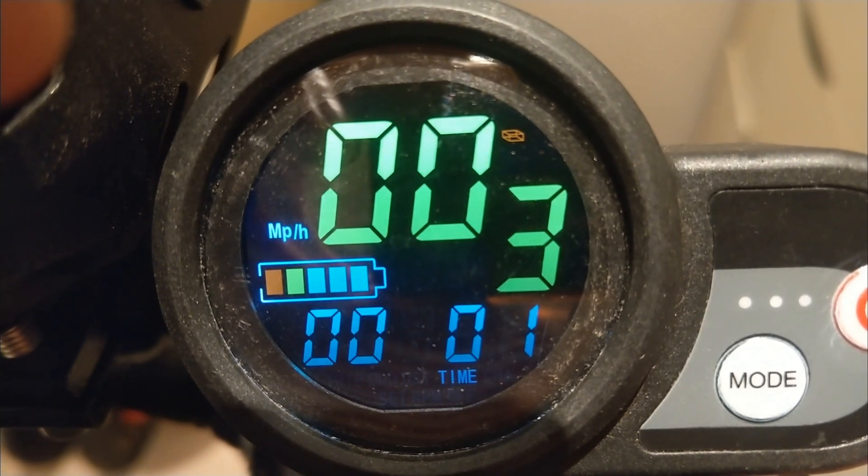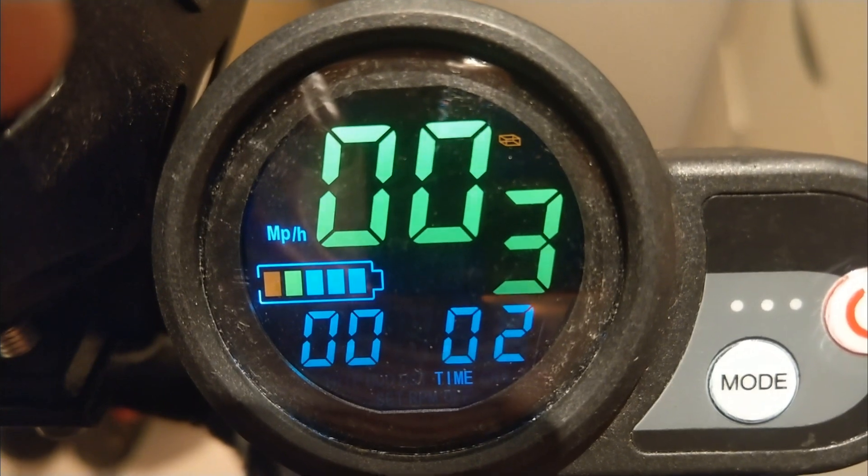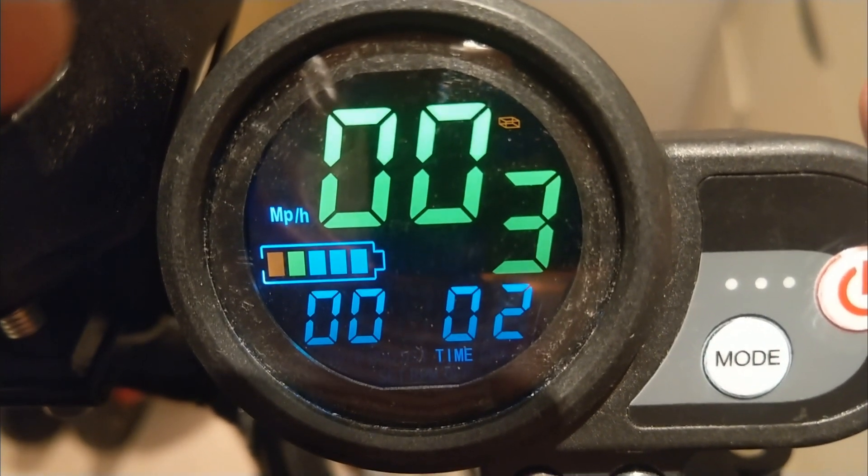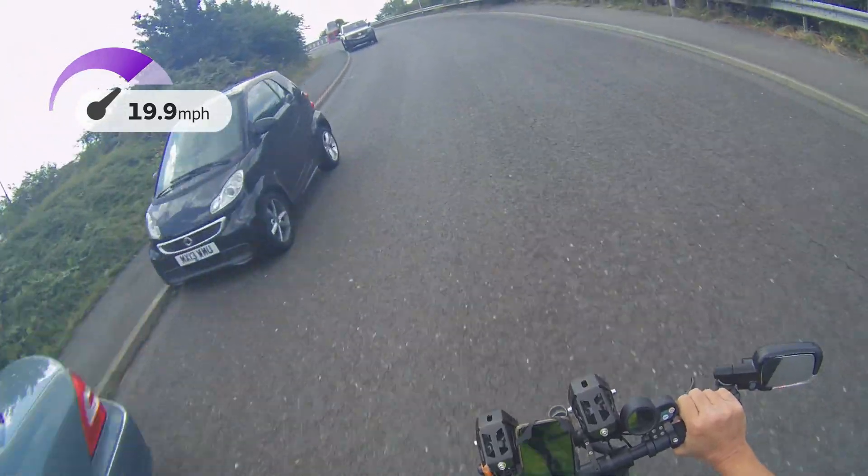The controller itself — the front motor still works. So if I apply power to the front, or use dual mode, the front motor works fine. That's a useful aid to get you home in an emergency.